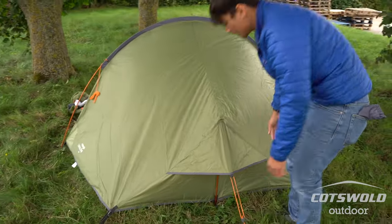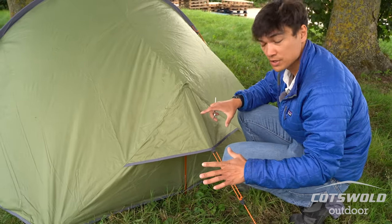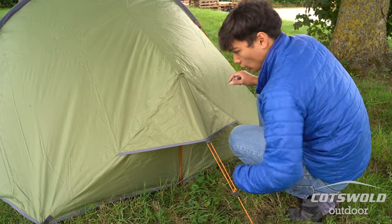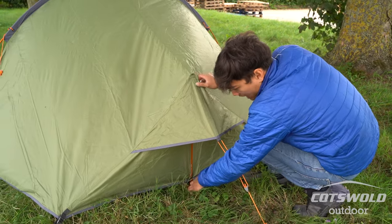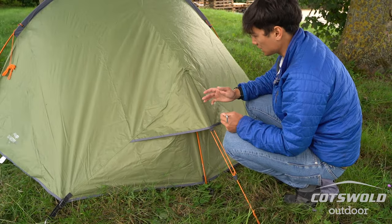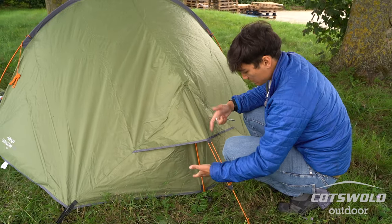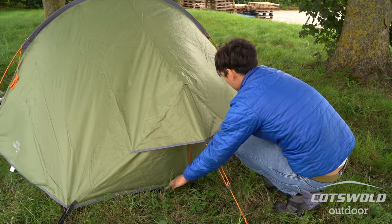A common mistake with this tent and this style of tent is that people will peg out all three pegging points taut. What would happen is you'd end up with the base sticking out, and you don't want that — because what happens is the roof then starts to droop. This design of tent relies on the strut pole almost being vertical.